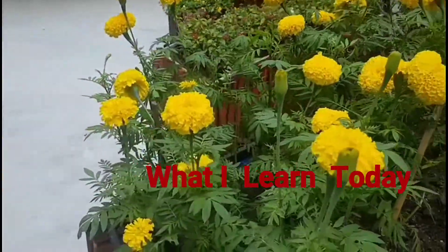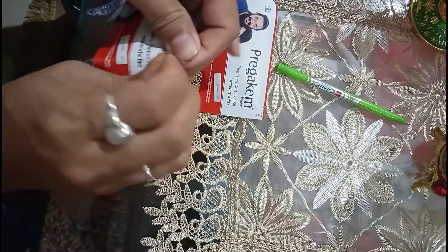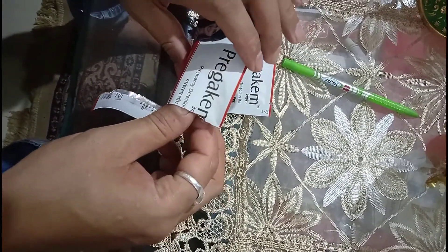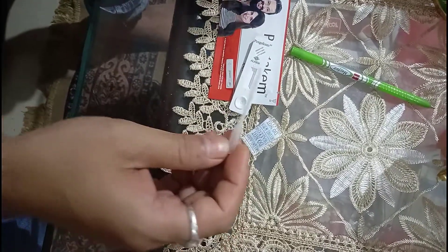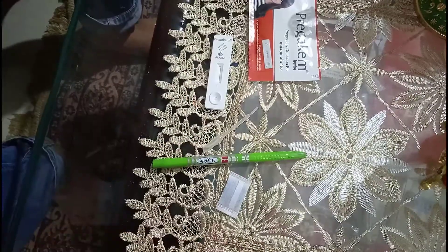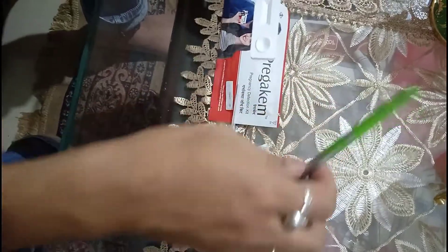Hello guys, welcome back to my channel. Today's video is about how to do a pregnancy detection test. For that we have a testing kit which consists of a test device, drying agent, and a dropper. We have to collect urine from the woman whose pregnancy is going to be tested.